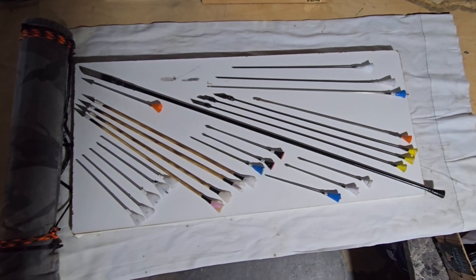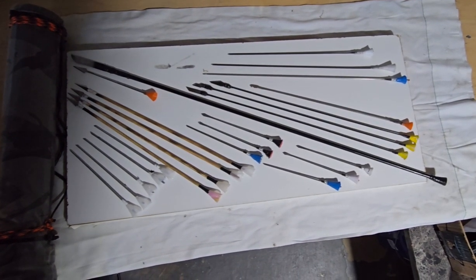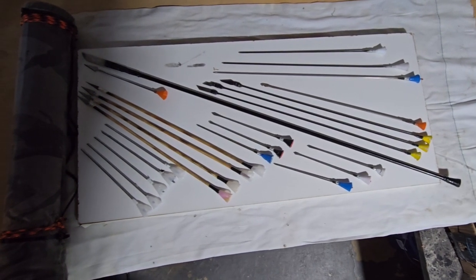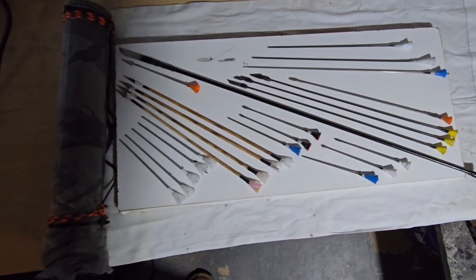The big one in the middle is one I just came up with — I call it the 'blero,' a blowgun arrow. It's functional through the big bore blowgun, and it's 27 and a half inches long. Yeah, it's fantastic.